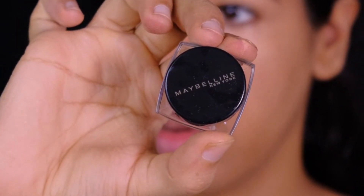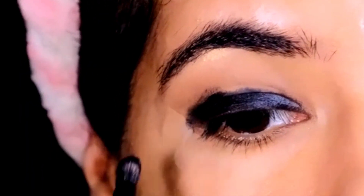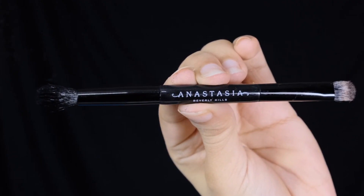For the base, I'm using the Maybelline gel liner — you can use any black gel liner as your base. I'm then setting it with a black eyeshadow using my flat brush by ABH Cosmetics.